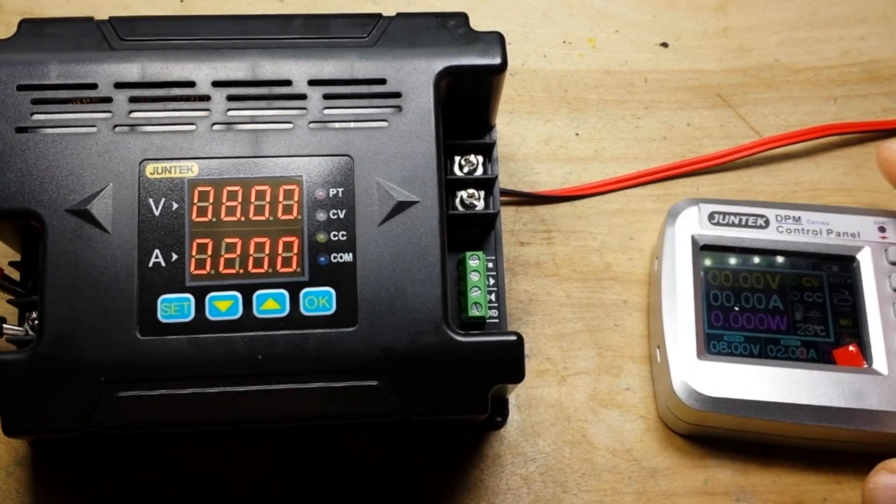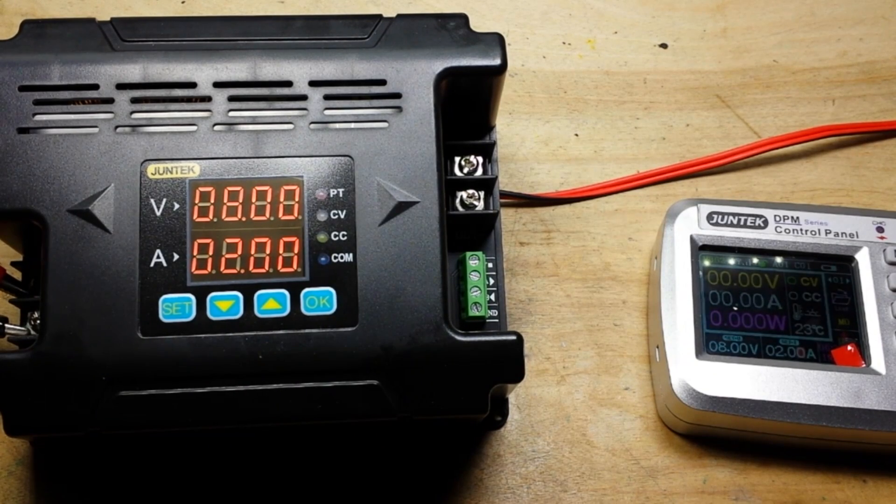But first I want to give a big thank you to Juntech for sending this out to us free of charge for our consideration. Thank you very much.